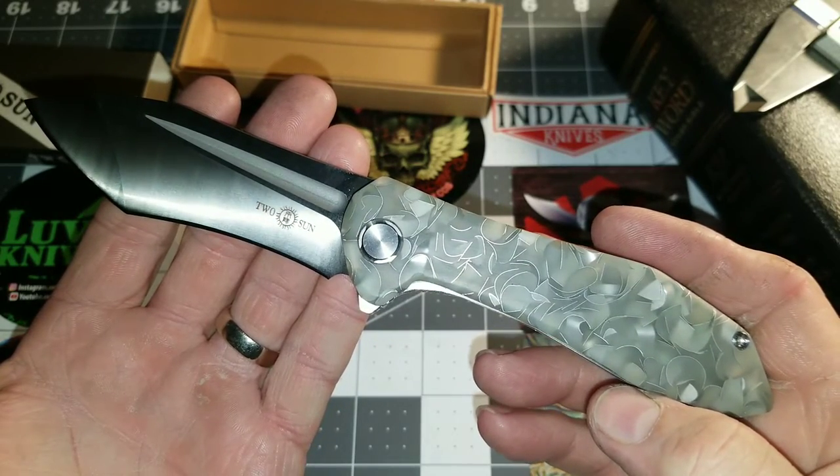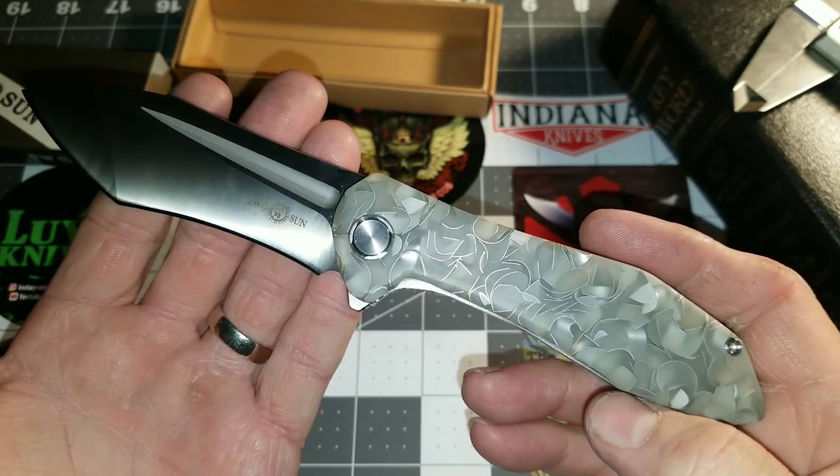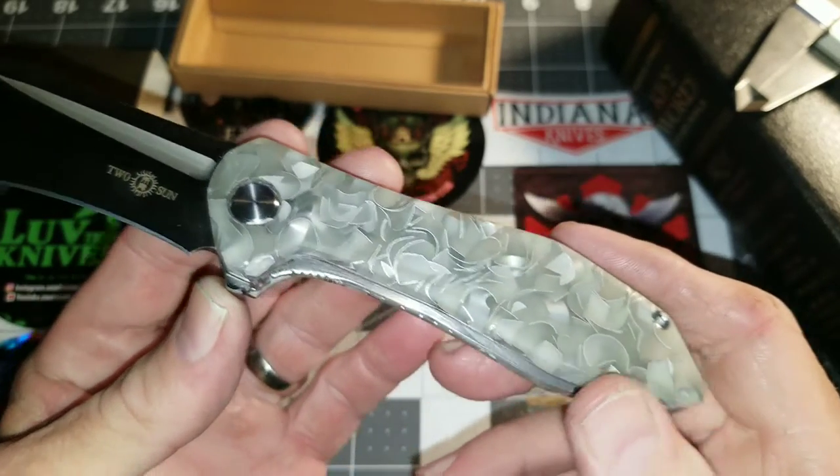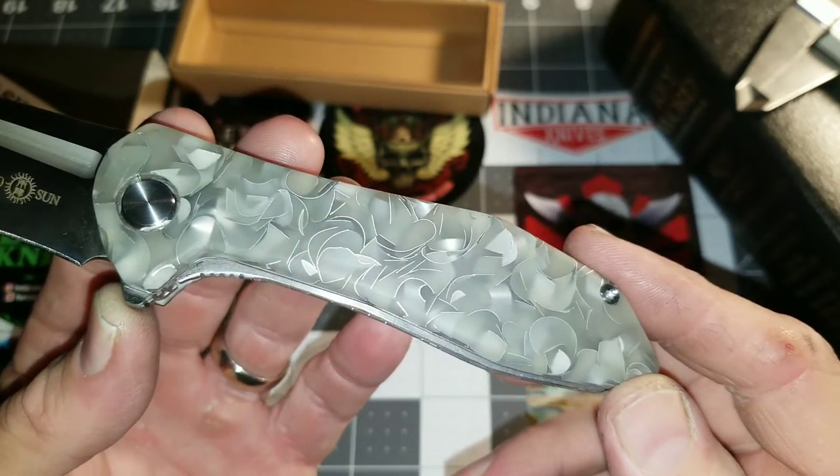I said, this is a perfect knife to mod and play around with. I started looking for scale materials — micarta, carbon fiber, G10, and colored G10.